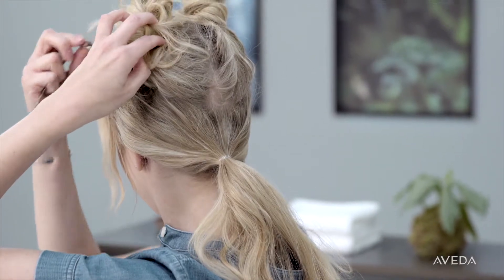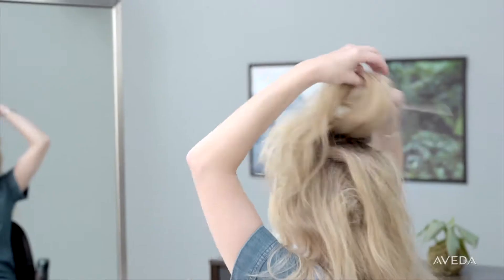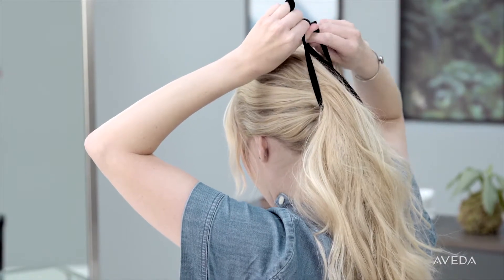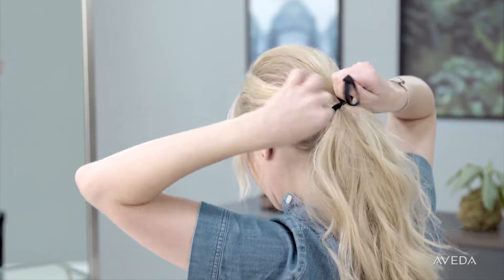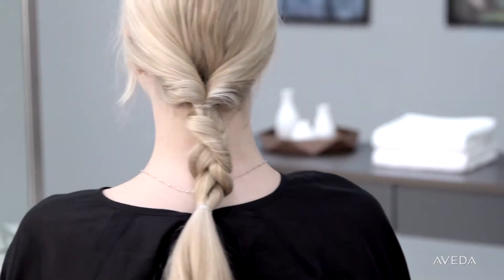Let down the top section and loosely comb back to create volume, then rake your hair back and add it to the low ponytail. Tie your hair with a ribbon of your choice. If your hair feels flat after tying the ribbon, use your fingers to add volume back.